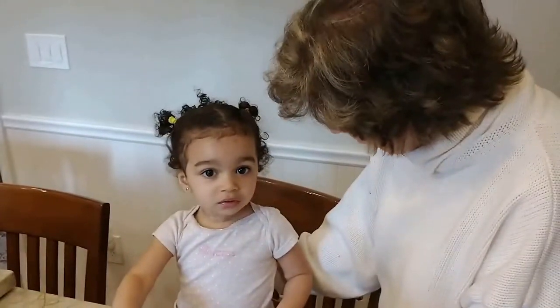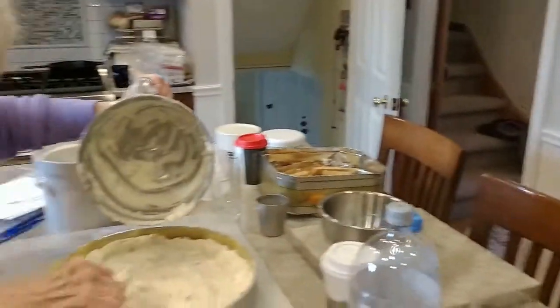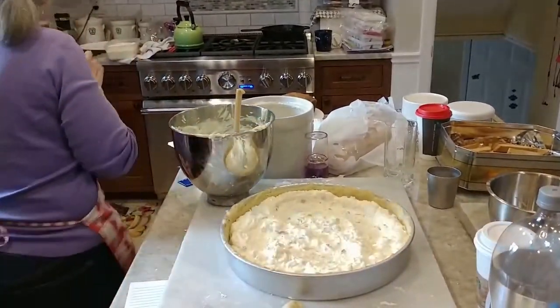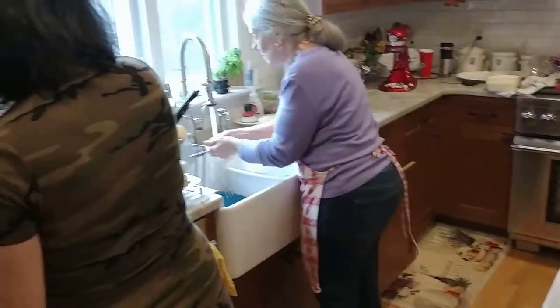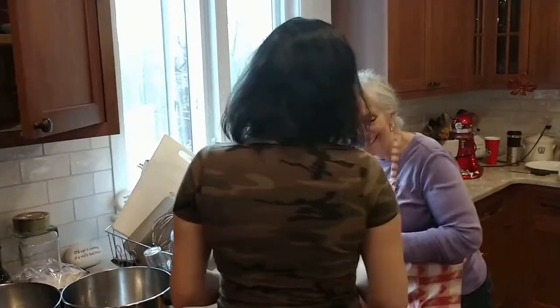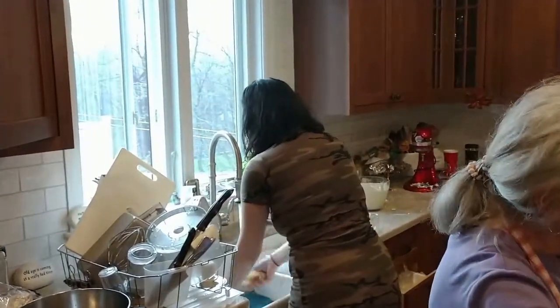Say hello. Hey, Teresa. Hey, Louise — turn around, let me see your pretty smile. No.